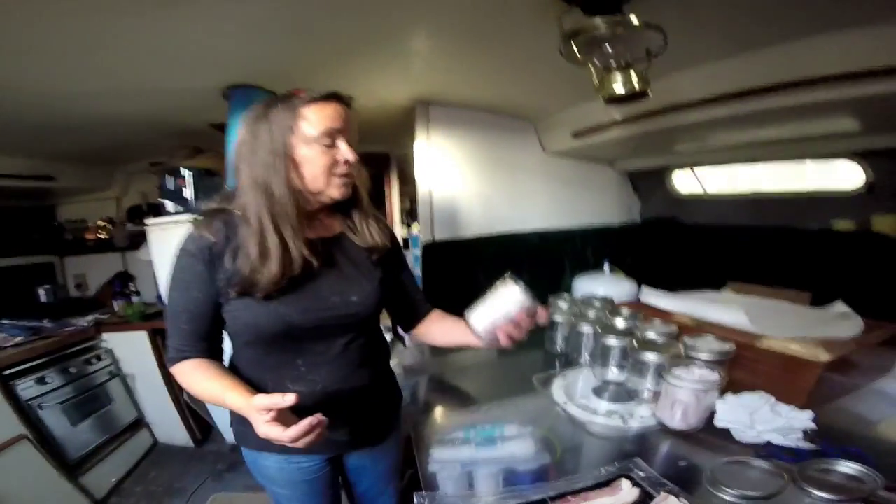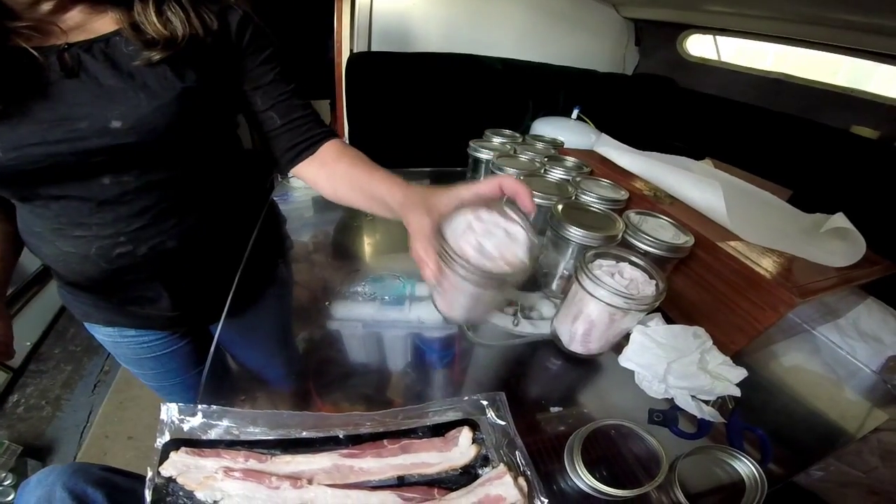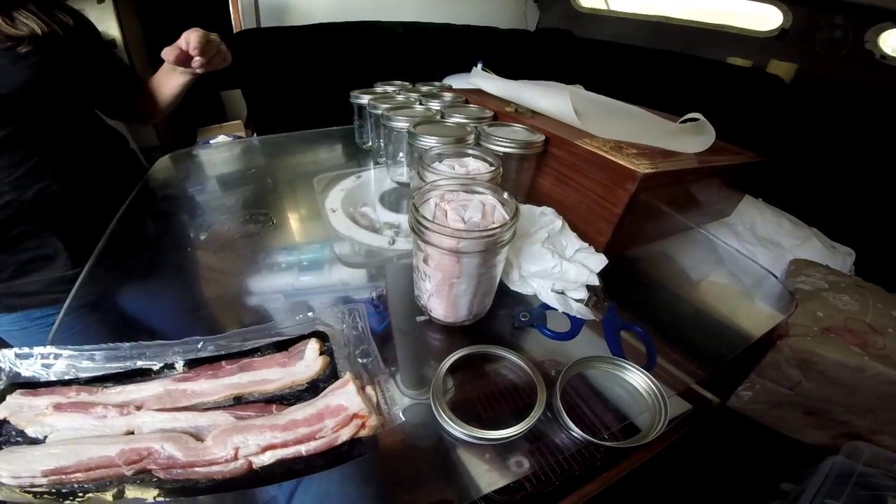So here's what we're doing. This is what it looks like before it goes into the canning pot.